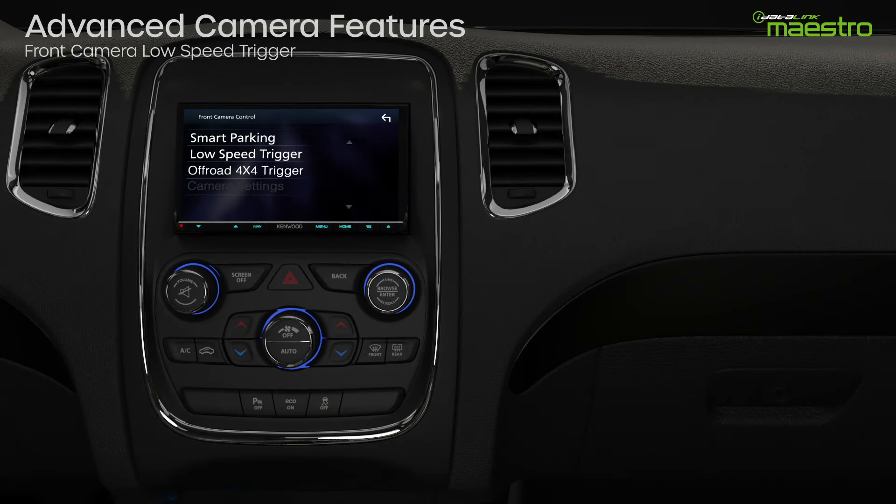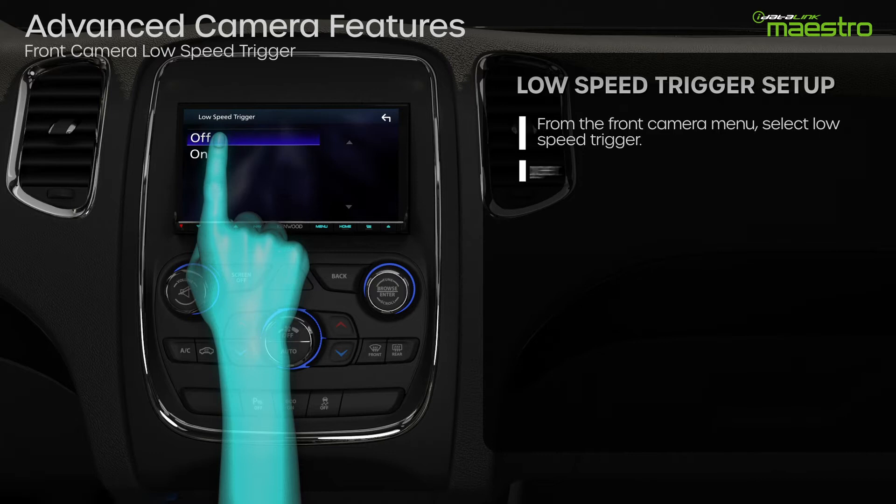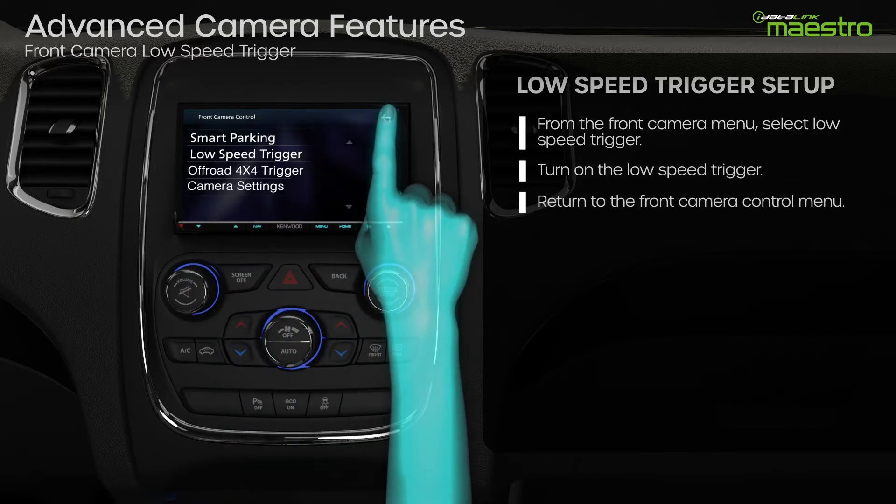To set up the low-speed trigger, return to the Front Camera Control menu in OEM Setup. Select the low-speed trigger and turn it on. Then return to the previous menu and select Camera Settings.